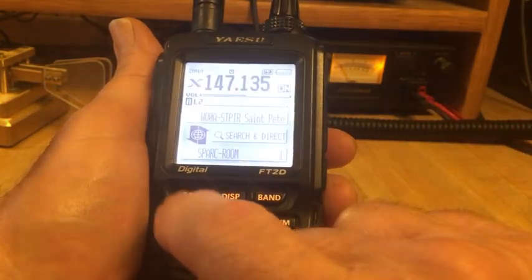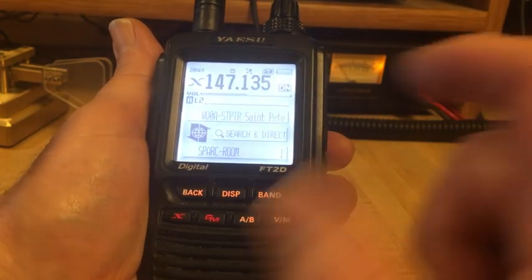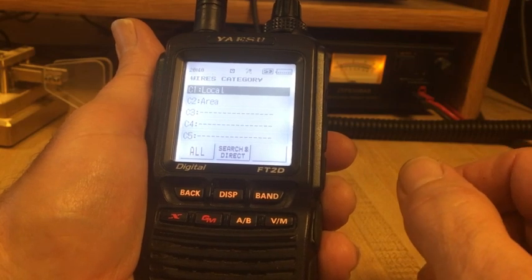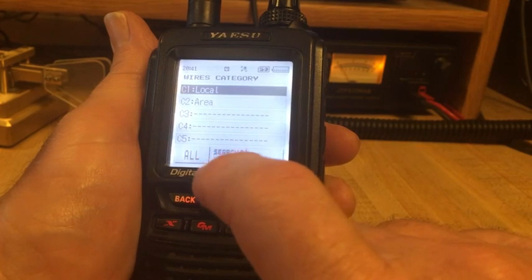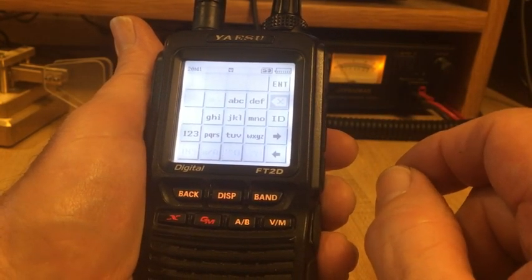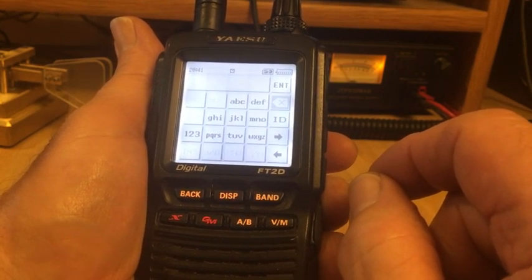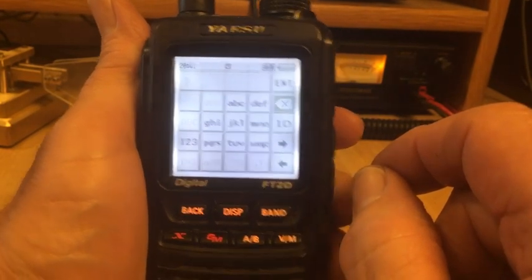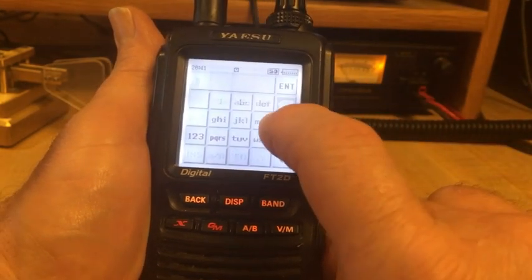Let's try something different. Say you know the room you wish to enter and you know it by number — let's enter a room by number. This was quick and easy with the FT-70, but the FT2 requires extra steps due to all it can do. This time I want to enter numbers, but they must be the actual room number rather than a directory search, so I need to press ID.